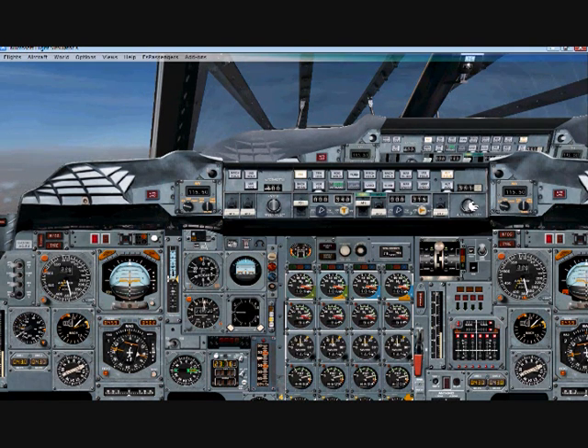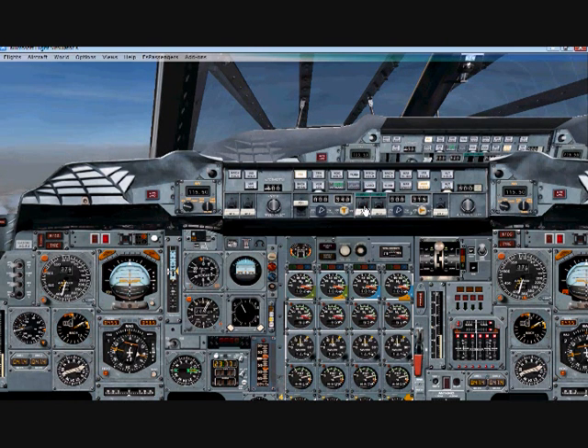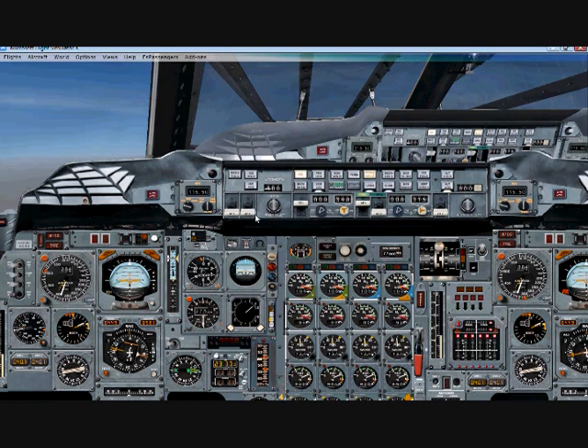Once we start getting close to 400 knots, we want to set our altitude indicator at 50,000 feet, which is our cruising altitude. Again, make sure your angle of attack is anywhere from 8 to 12 degrees so you can maintain a good speed. We'll hit altitude hold, take off autopilot, and start climbing. Remember to keep auto throttles off and hit full throttle. Click on your IAS hold — it doesn't have to illuminate — and once you get up to Mach 2 and hit auto throttles, it will hold that Mach.